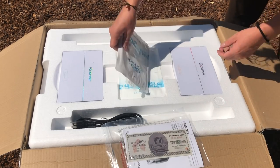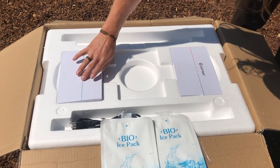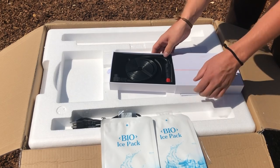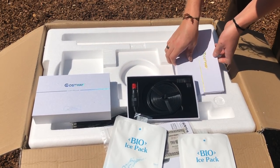Interestingly, they gave us a $2,000 cash back card — probably for sweepstakes — and some bio ice packs, which is kind of funny because this is a powered fridge freezer. There's also some nice boxing for the cables.